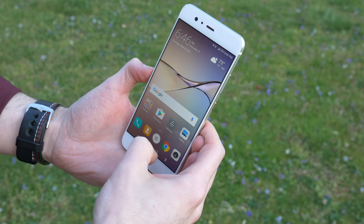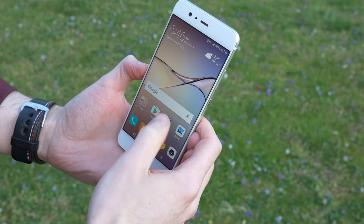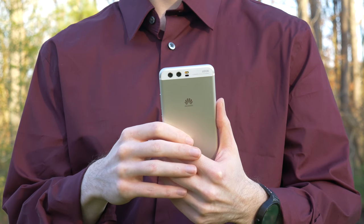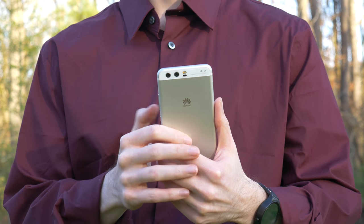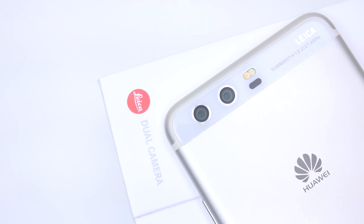Hey guys, it's Jason with Your Tech Explained and today I've got the P10, Huawei's latest and greatest. Sadly, I have the Moonlight Silver version here instead of the models featuring the diamond cut pattern on the back. This is the European model as there are no plans to release it here in the US as of now. Let's take a closer look and see what we'll be missing out on over here.